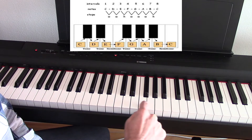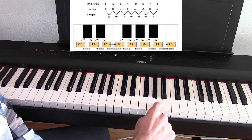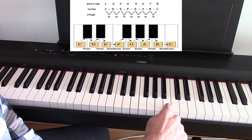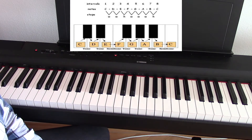Then we have three whole steps from F: F to G, G to A, and A to B. Then there's no black key again, so only a half step from B to C. And you can see that's the formula right there of the major scale. So that's how the C major scale works on a piano.